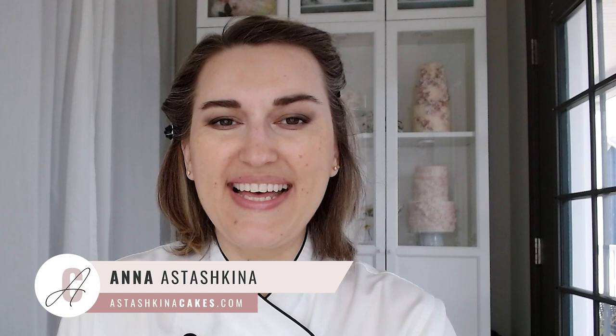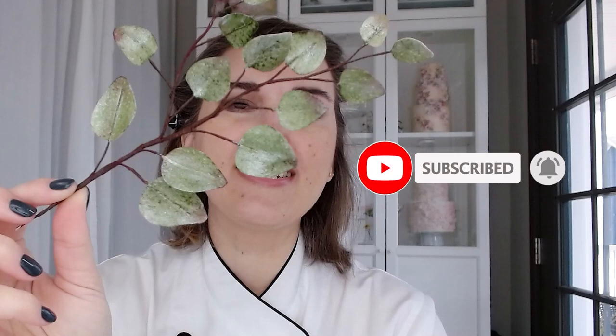Hello, happy Tuesday and welcome back to my channel. My name is Anna and I'm a wafer paper artist and cake designer from astashkinacakes.com. Today in this tutorial I'm going to show you how to create wafer paper silver dollar eucalyptus — you can see all the beautiful colors, sizes, and textures. So let's begin.